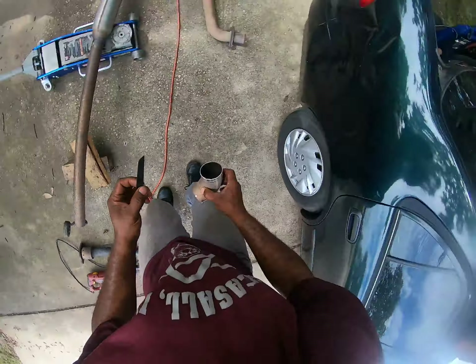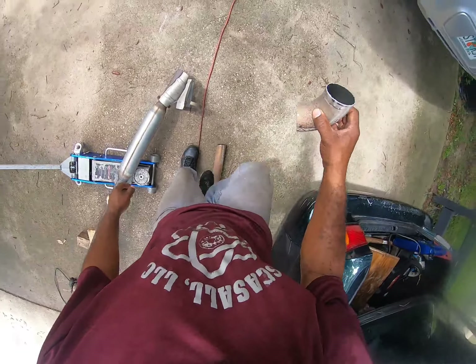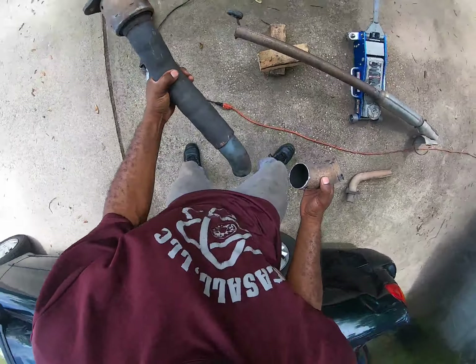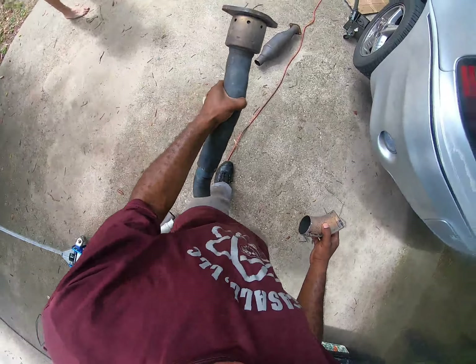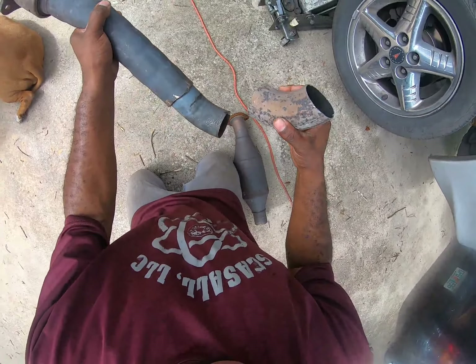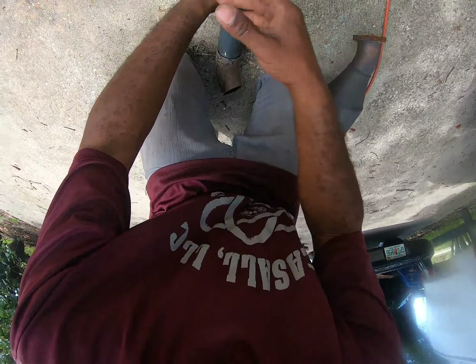I could use this wood blade for the next 20 minutes or get one metal blade and spend just a few seconds. Here it is — now it sits like this, so we have to remember which way it sits. Instead of boring y'all with the next few minutes of this, I'm going to go ahead and get these cuts right and I'll jump back on when we start to do the welding.